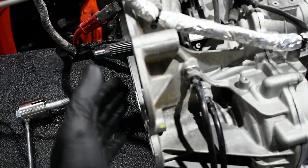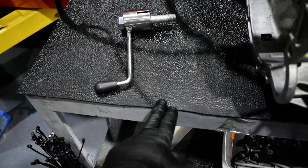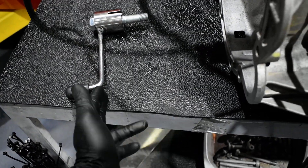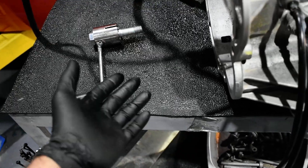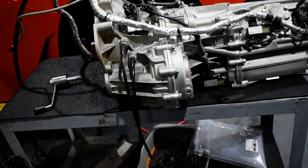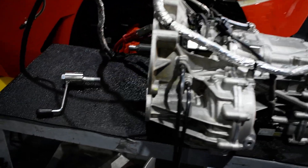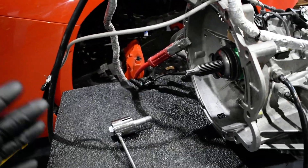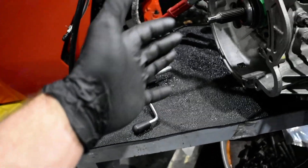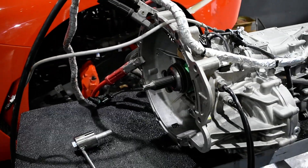Then again, I started moving the wheels, and it went neutral reverse, neutral first, neutral second, neutral third — then stuck on third gear. Like that we could spend months trying to make the adaptation. The solution is: remove everything again, get used to it, fix a plate, fix this one, and crank it. That's the story.